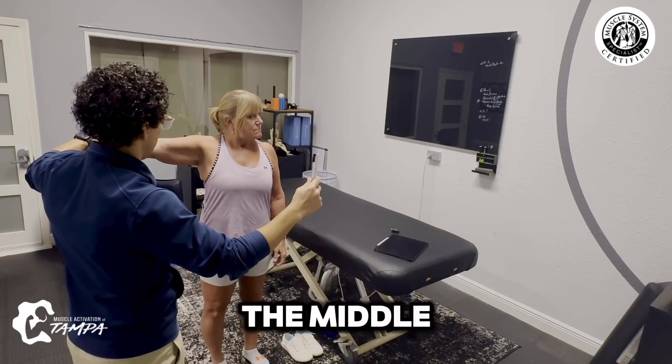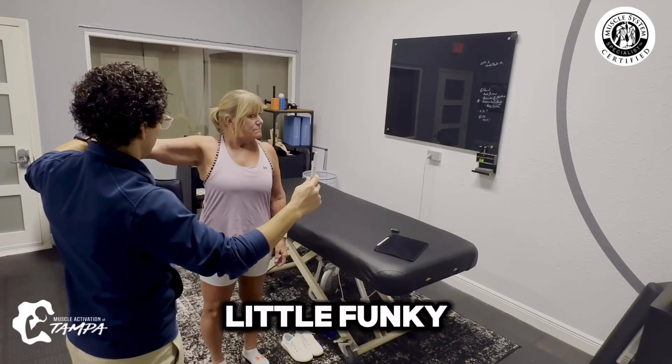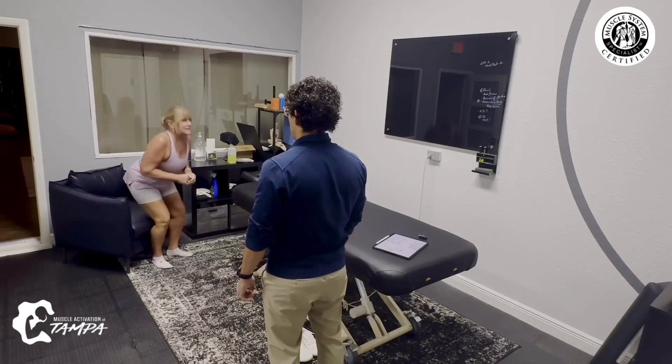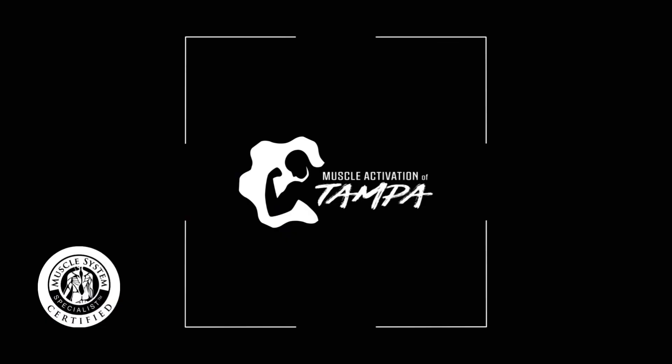Go back to the middle — right around here it gets a little funky. I want you to come up off the chair a few times. I feel I'm using this leg more. That's okay. Go back to the middle.